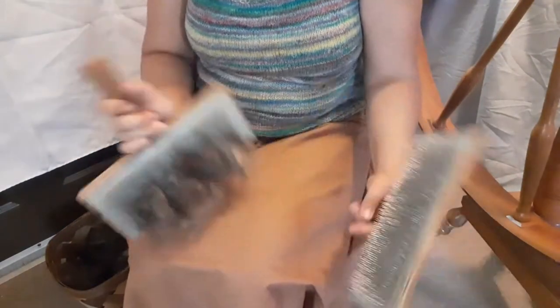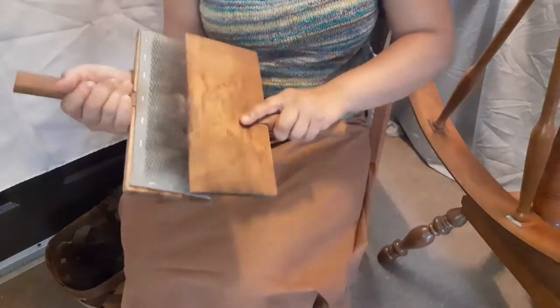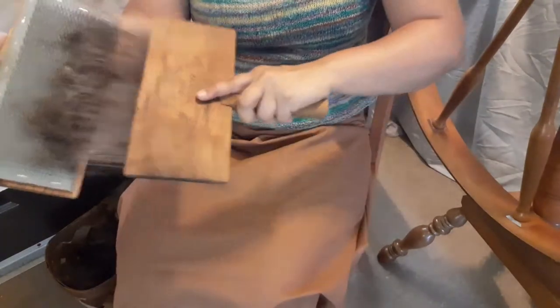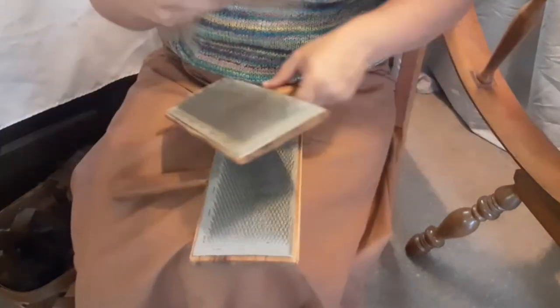The most important part of spinning on the great wheel is fiber prep. If your fiber is not airy and loose enough, it's not going to want to draft and you're just going to fight with it and be frustrated — ask me how I know. Even though I watched a ton of videos on how to do this, that part never seemed to sink in. Make sure you prep your fiber really, really well. Use less fiber on the hand cards than you normally would, take your time, and make sure there's lots of air.